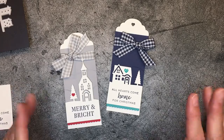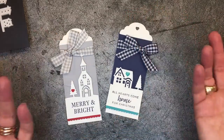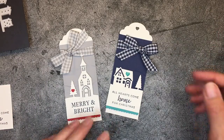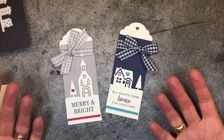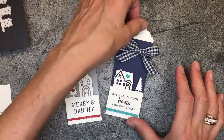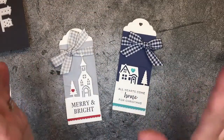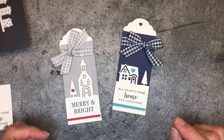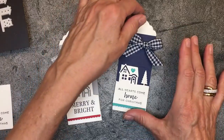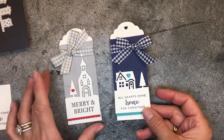I recently shared these two tags that are wonderful for the holidays. They can go on a gift, they could go on a bottle of wine, they could go on a loaf of bread — any way to just kind of dress up those special gifts that we give. You can even add these to a very simple card and you're good to go.